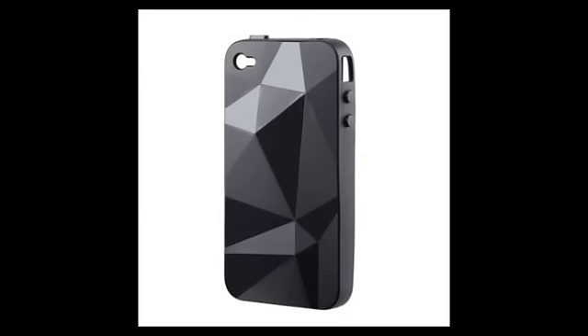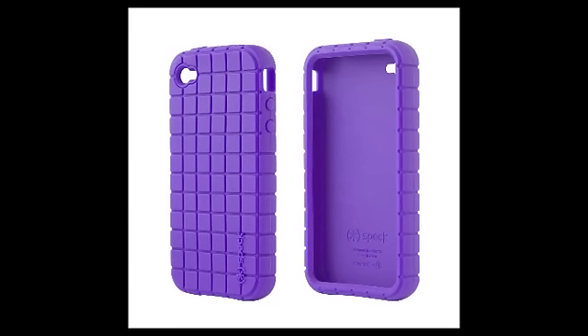If you are looking for a cheaper everyday case, I would recommend any of these Speck cases, especially the Speck Geometric or Pixel Skin, as they offer a really nice design and a good grip to your iPhone, and they don't cost too much.